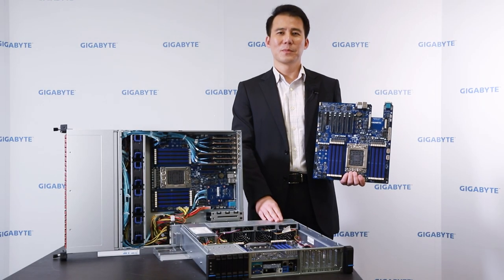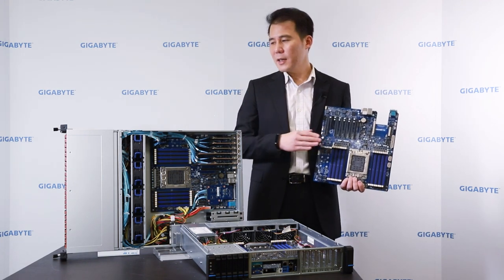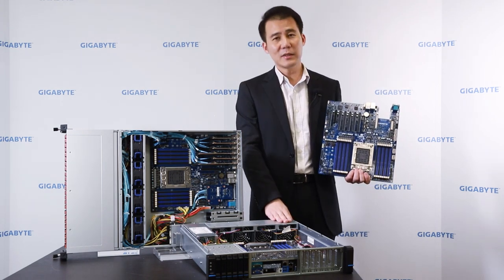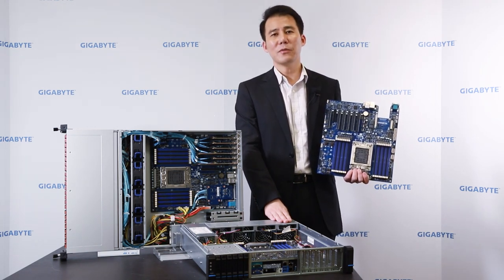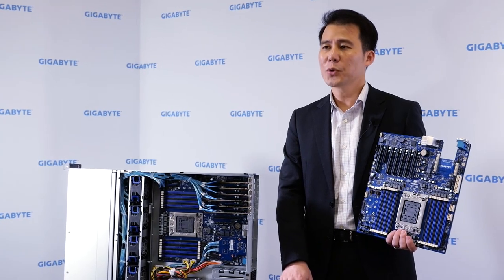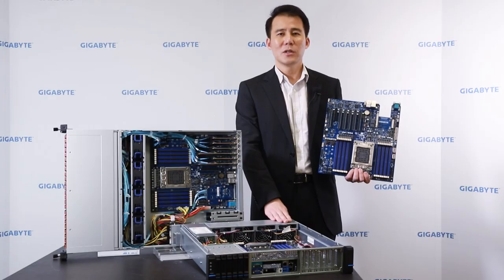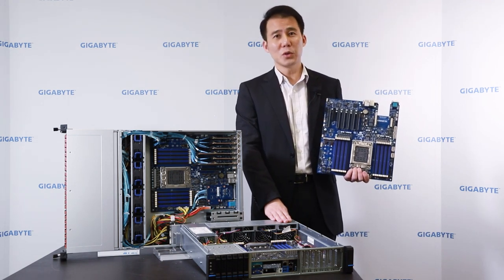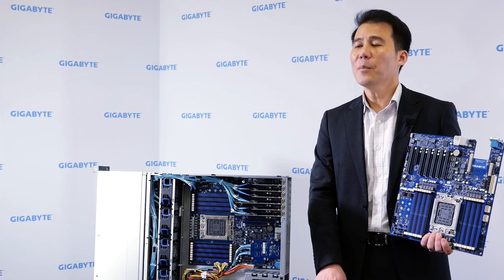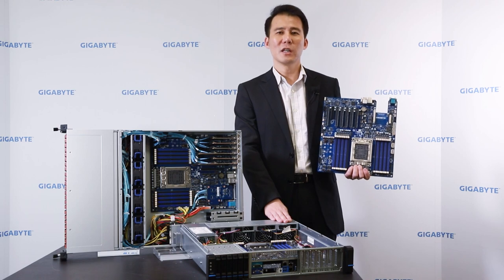So now you know we have three products: the MP32 server board based on the Ampere Ultra platform; built on this motherboard, the R272 series for cloud; and the E-252 series for edge computing. This is just the beginning of our development on the Ampere Ultra platform. We will release these three products this year, collect feedback and comments from customers and the market, and decide what new solutions to release — whether 1U, 2U, or 2U 4-node form factors. Ampere, Arm, and Gigabyte have formed a strong team and want to contribute to the Arm server market, achieving higher market share together.